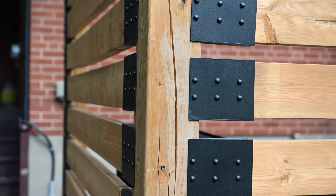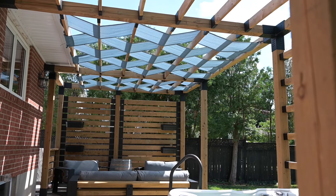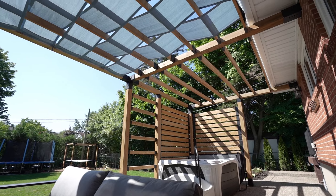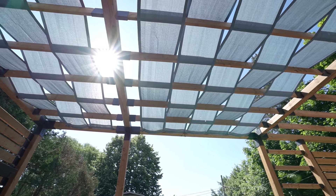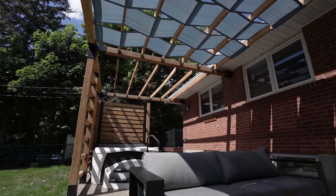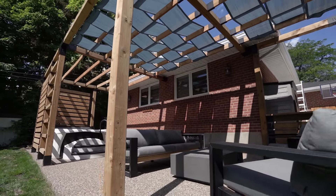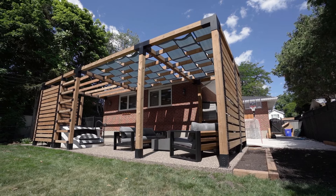I've told my friends about it and they've already bought brackets. I just told them how easy it is. I'm building my oasis — it's an extension of my house, so I can sit here during the summer months and just enjoy the space.